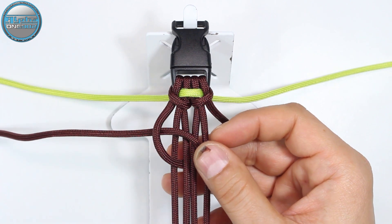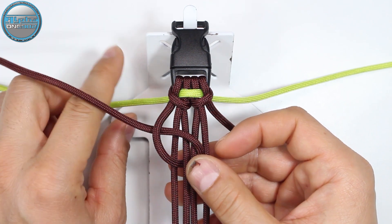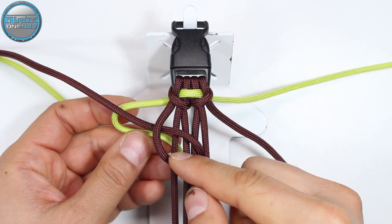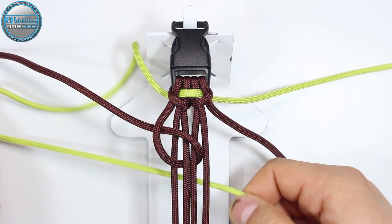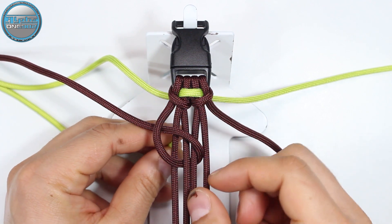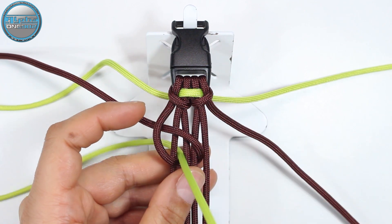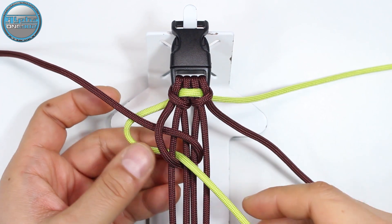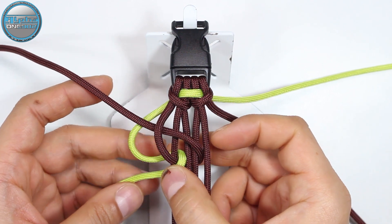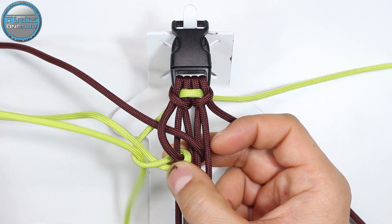Now from here we're going to take our yellow and pass it under this brown, then from the back through the gap between the first and the second core strand, but through the loop of the brown. From the back through that gap and into the loop. And now we're going to place it around this brown and return it from the back through the loop on the left side.